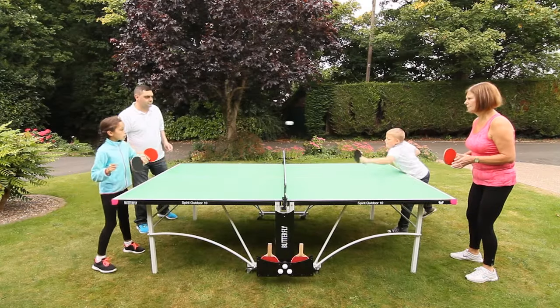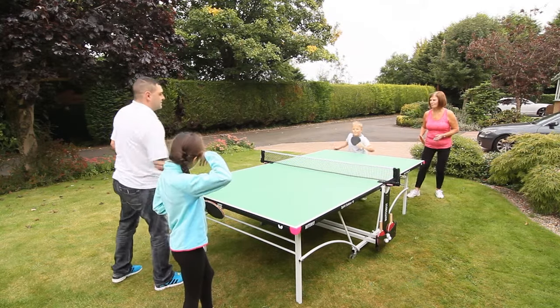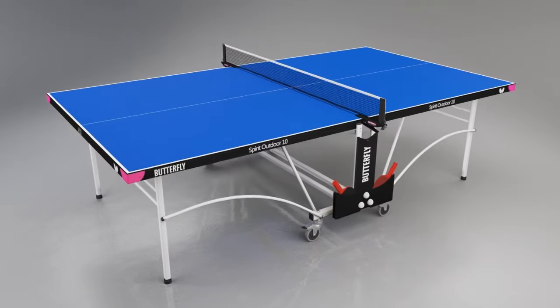With an elegant and stylish look, the Butterfly Spirit 10 Outdoor Rollaway is a great table for home and garden use. This full-size, nine feet by five feet table offers terrific value.